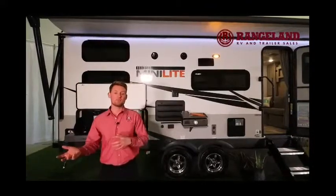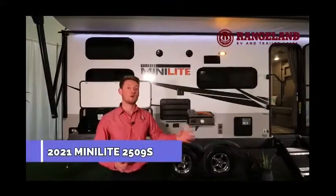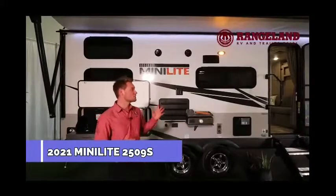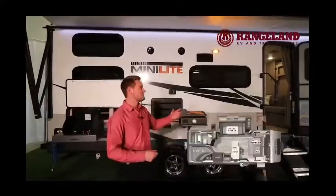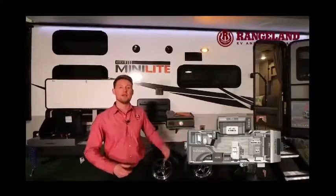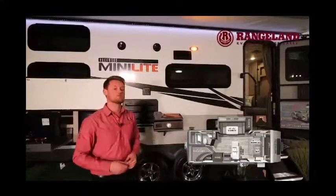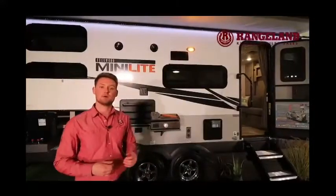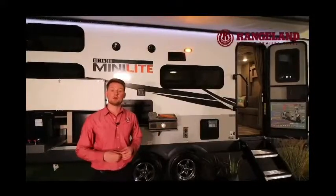Let's jump into this brand new 2021 Rockwood Mini Lite 2509. This is a really cool floor plan because it features a double over double bunk in the back, a flip-down Murphy bed in the front, and a big U-shaped dinette. The overall length from pin to bumper is 25 feet 11 inches, with a dry weight of about 5,200 pounds.